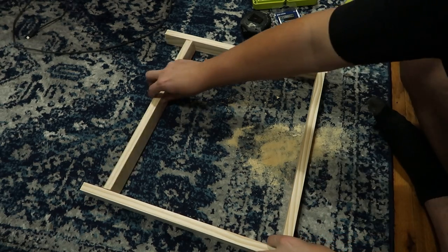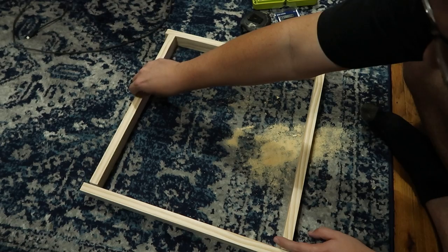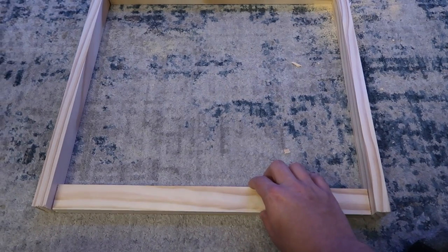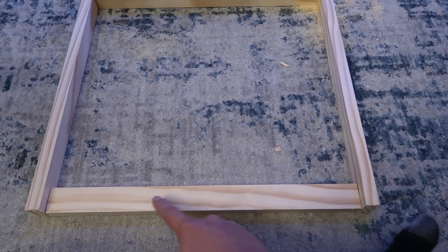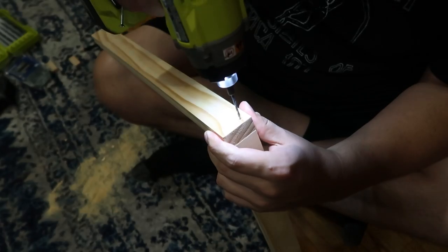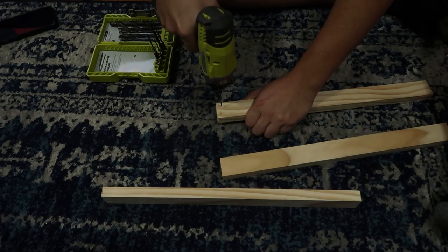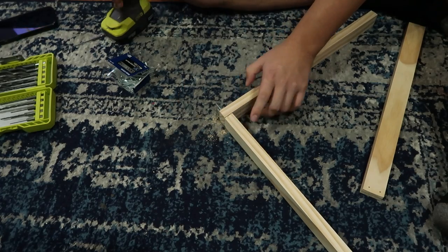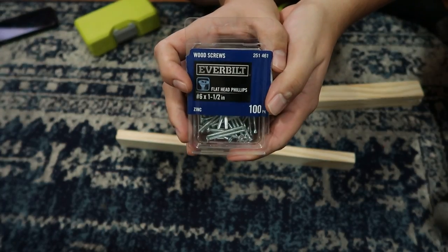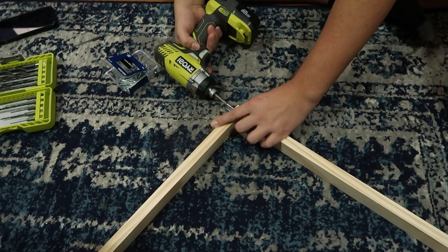Lay your 18-and-one-quarter-inch pieces out in a box pattern just like this. One frame will have all pieces standing upright, and the other will have one piece lying flat so it can sit on the lip of the aquarium perfectly. Now this is a very important step: make sure to pre-drill the holes. You definitely need to pre-drill them — you can use a hand drill or power tools — so the wood doesn't split. Use the number six one-and-a-half-inch screw to screw these pieces together, and you can add wood glue in between as well if you want.